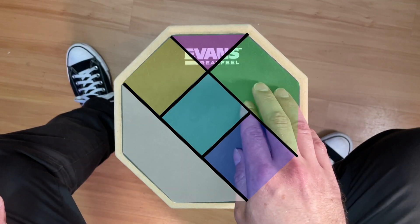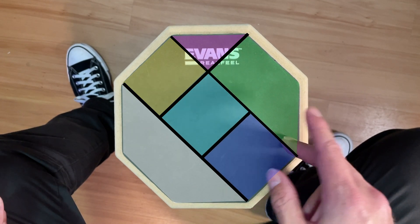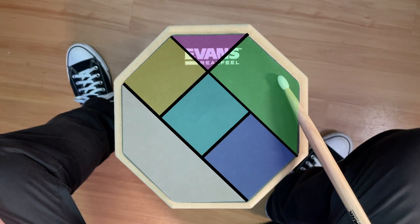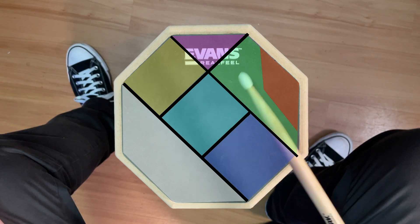I think it's appropriate to give the ride cymbal a larger area here on the pad because a ride cymbal is a fairly large cymbal and it has multiple areas of articulation. So you might want to think of the area to the edge here as the ride bell, whereas this is more like the rim just for keeping time.